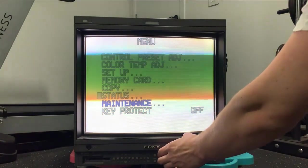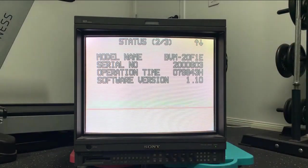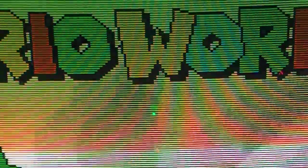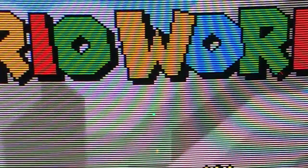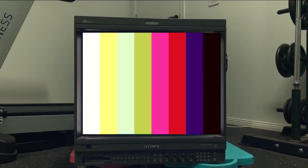My BVM has done just over 75,000 hours, yet there's absolutely nothing wrong with the tube. It's not dim, colours are vivid, and the picture is sharp. Hours on a BVM aren't an indication of hours remaining, and it always gets overstated that a tube's life is only 30,000 hours. What a lot of people mistake this number for is when colour accuracy for production and broadcast may fall out of tolerance back when they're used in those working environments. When I pulled out the BVM after not having it powered on for some time, I turned it on, and this is what I saw.